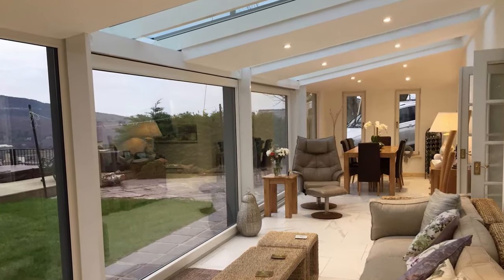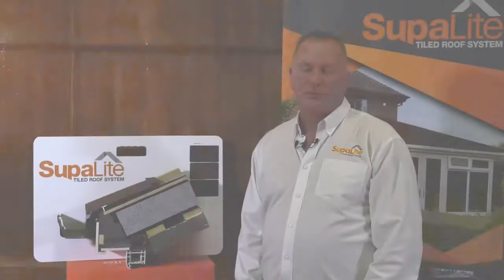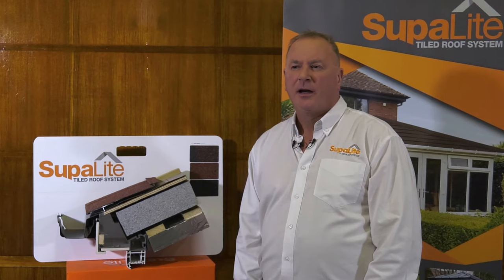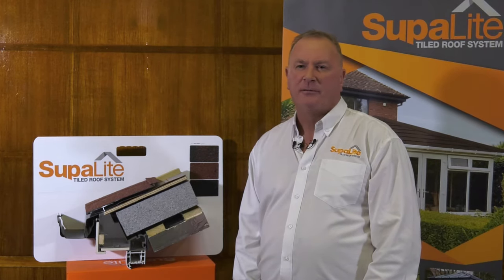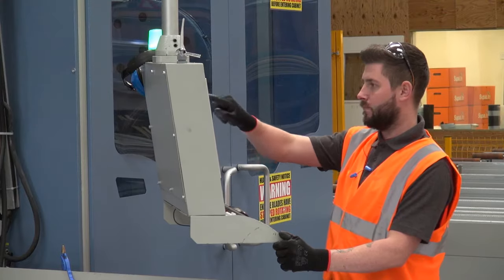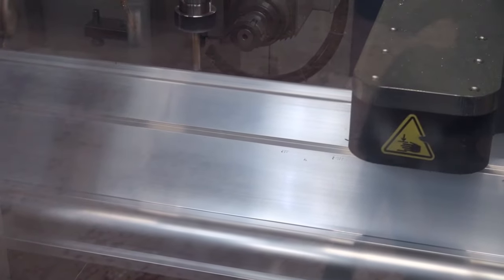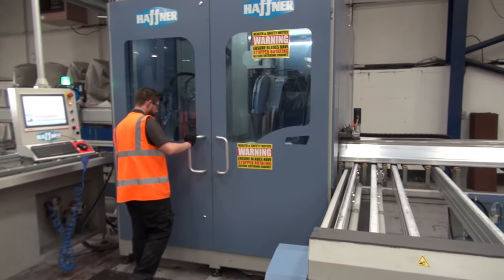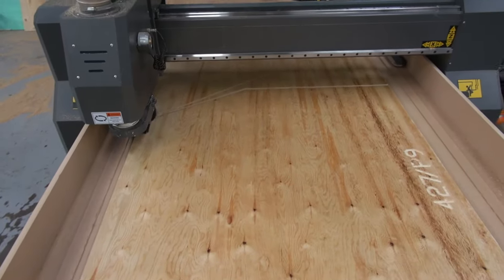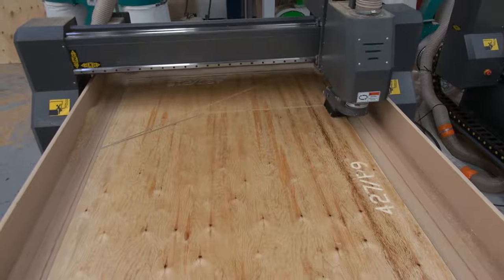That pretty much is the makeup of a Superlite roof. In the early days when we started off we had very basic machinery and a lot of it was labour intensive — manually drilling and cutting. As the number of roofs we were manufacturing each week increased, we decided to invest in fully automated CNC machinery. This allows us to get a higher output and there's less room for error, so each time a roof turns up at your door it's 100% correct.